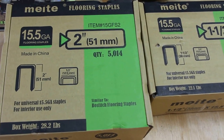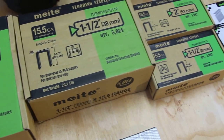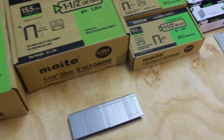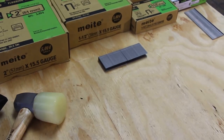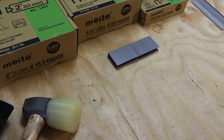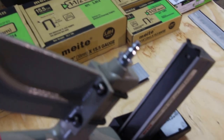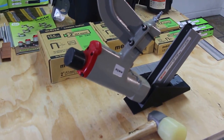We're on to our flooring staple series. We have large boxes, small boxes, 15.5 gauge. We've been selling to the US market for over two years — wholesale distributors, tool rental stores, hardware supply stores. The big packages are obviously for distributors and manufacturers; small packages for smaller stores and personal use.